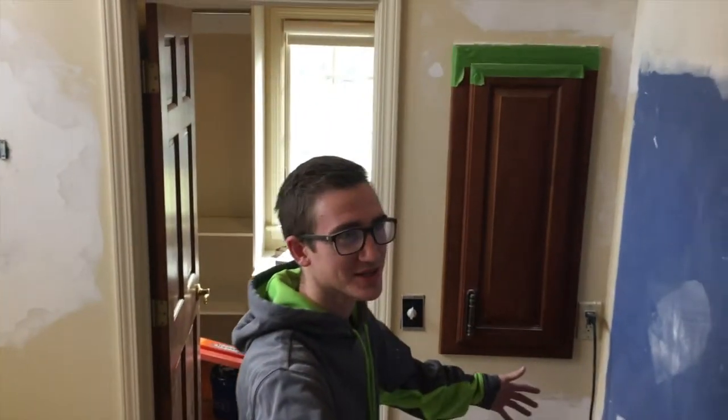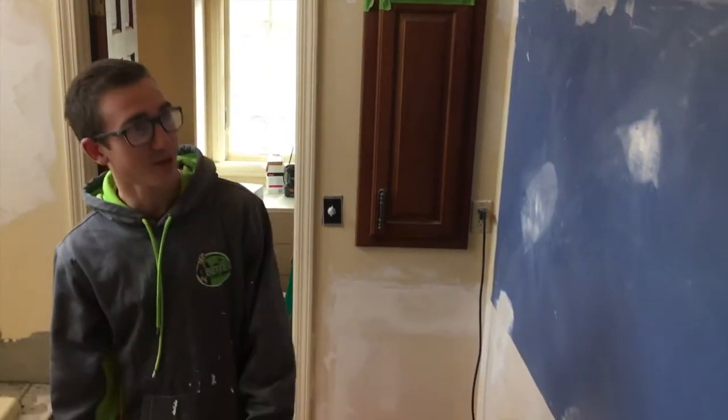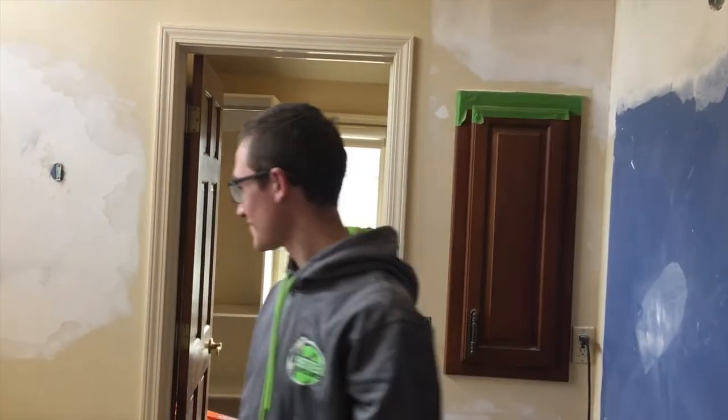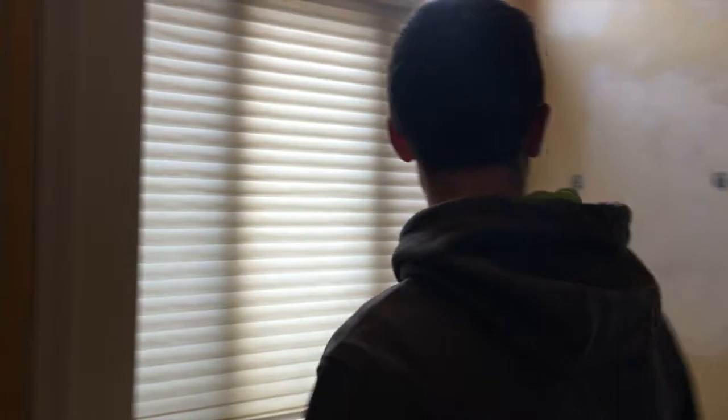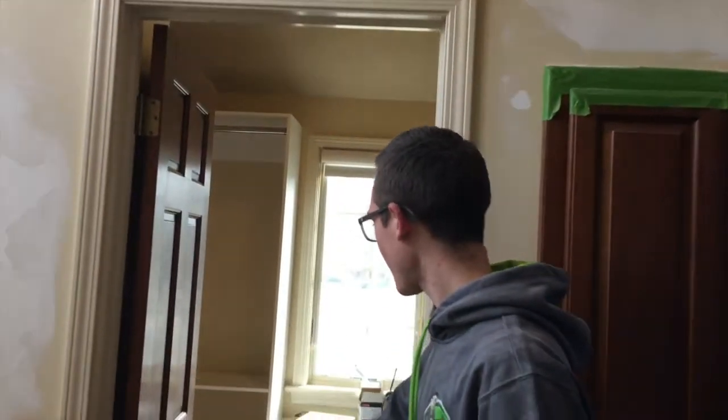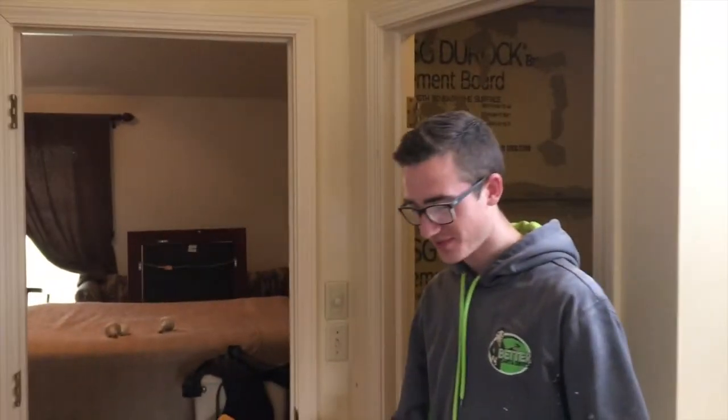When you walk into the bathroom, there'll be a 72-inch vanity here. We ripped out a bulkhead there, and then you have a tub here — there'll be tile around it and we cut the wall some. Back here is the walk-in closet. All this orange stuff — for those of you not familiar — is called ditra mat. It allows the subfloor to move on its own without the tile cracking, so the tile can stay where it is and the subfloor can move.